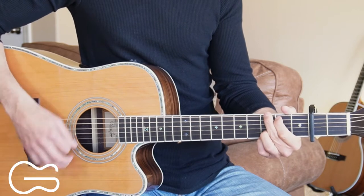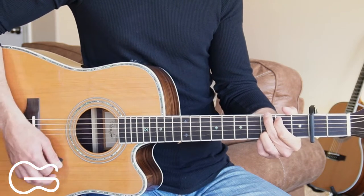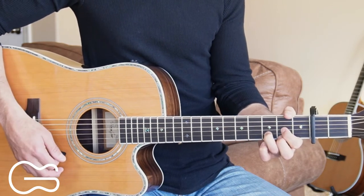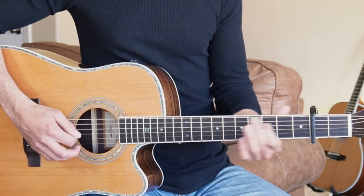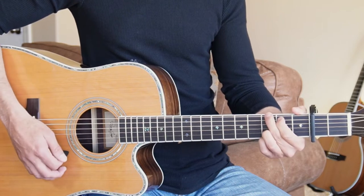Continuing the strum: down, down, down, up, down. If you want to add a little bit of picking, we can pick the fourth string, slide up and back down before going to the G chord.